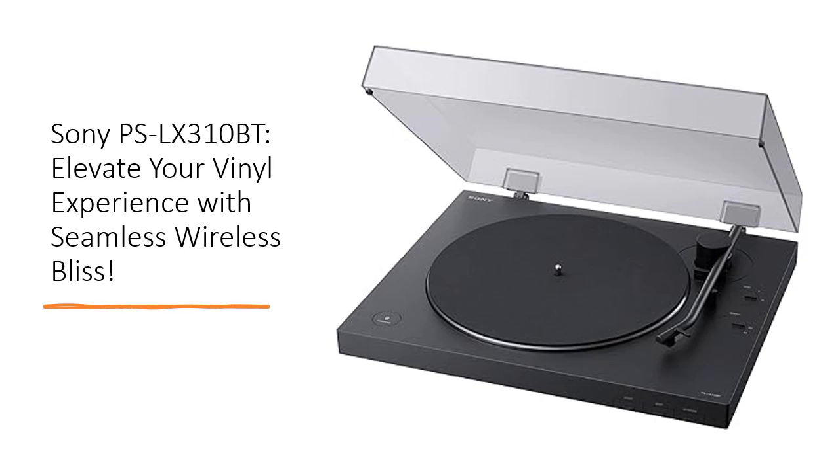Boasting two speeds — 33 and 1/3 RPM and 45 RPM — this turntable adapts to your eclectic vinyl collection effortlessly. The built-in switchable phono output and USB ripping capability lets you enjoy your LPs in multiple ways, from wireless speakers to on-the-go digital formats.